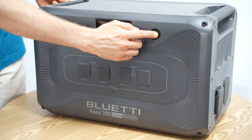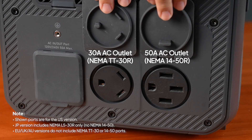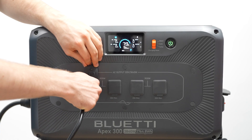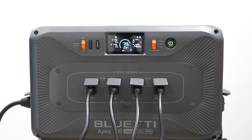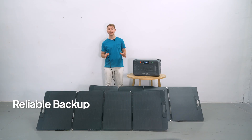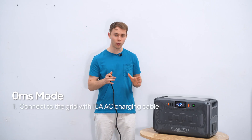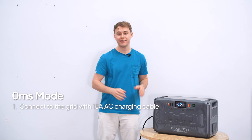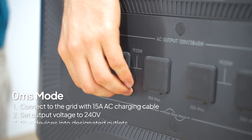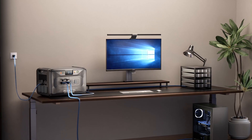The Apex 300 is a beast — it has several AC outlets, so when the power goes out, just plug in your essential lights, fridge, Wi-Fi, even your water pump or cooktop. The Apex 300 has two UPS modes: 20 milliseconds and zero milliseconds. Connected to your wall using the standard 15-amp AC charging cable, set the output to 240 volts and plug your sensitive devices like servers or computers into the designated outlets.